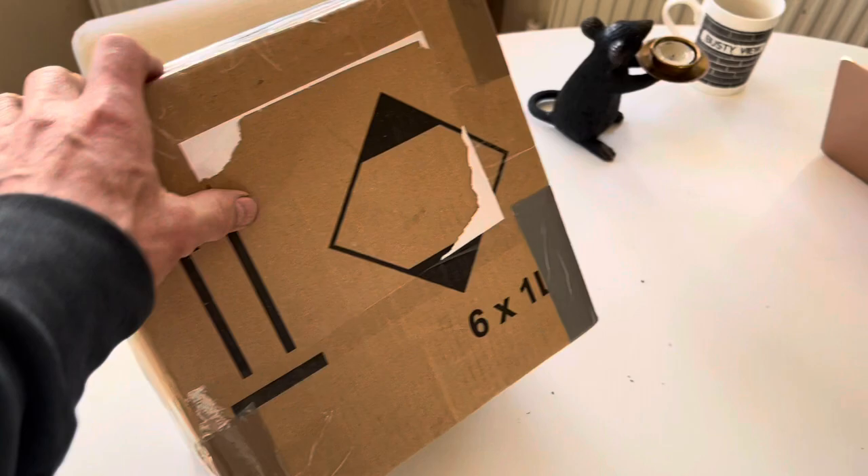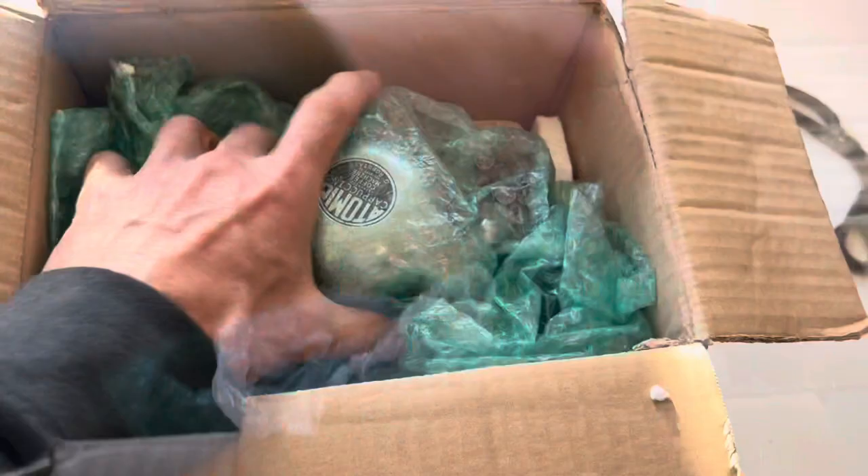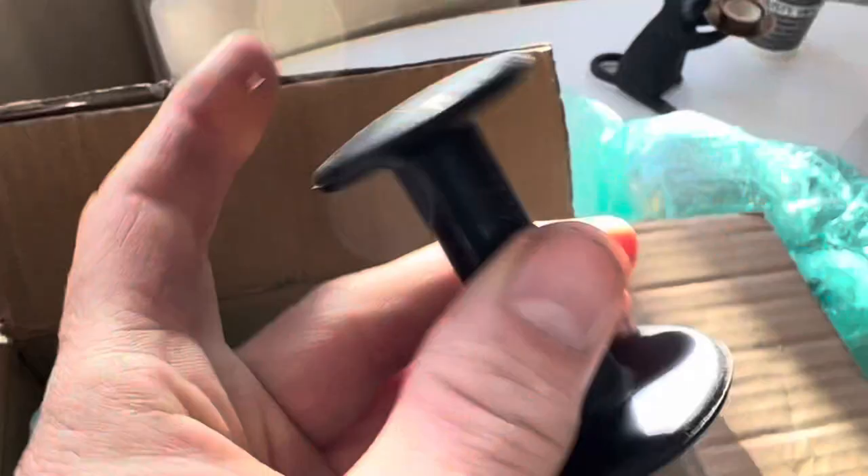I'm going to open this up and let's have a look at it. This is very well packaged, which is usually a good sign. There's a tamper in here — not that we'd ever use a plastic tamper like that.